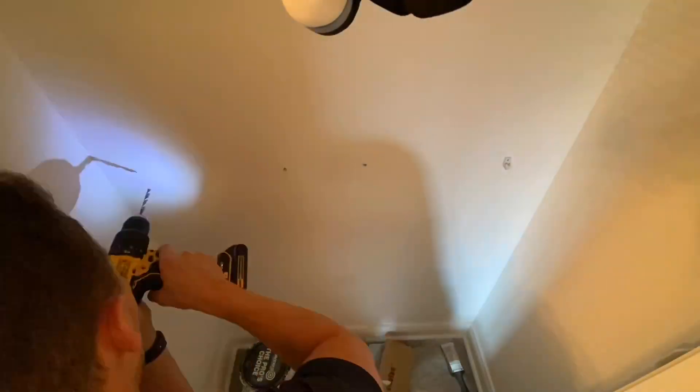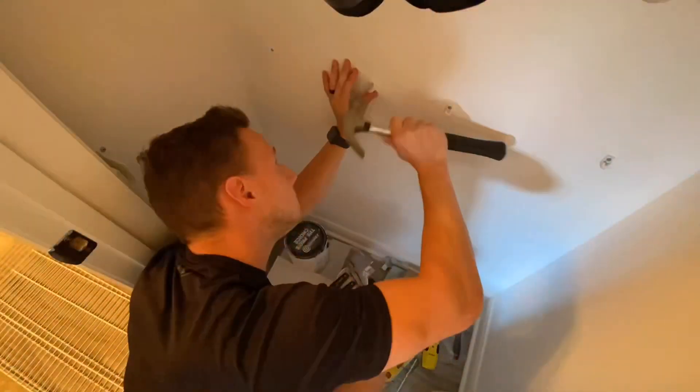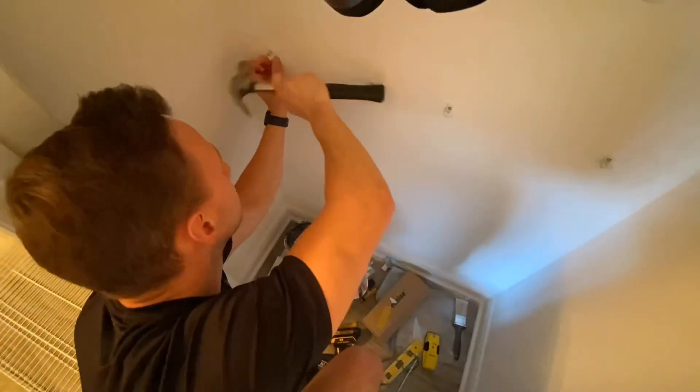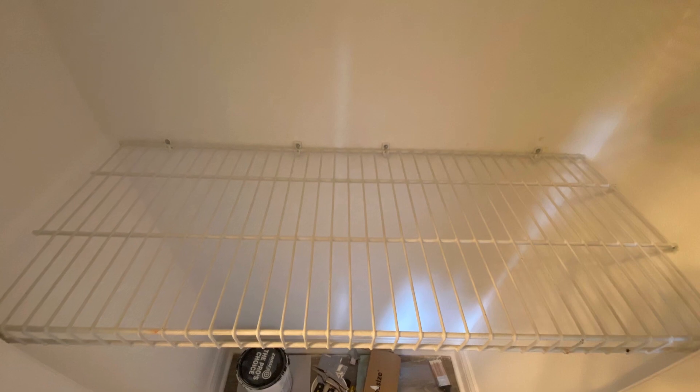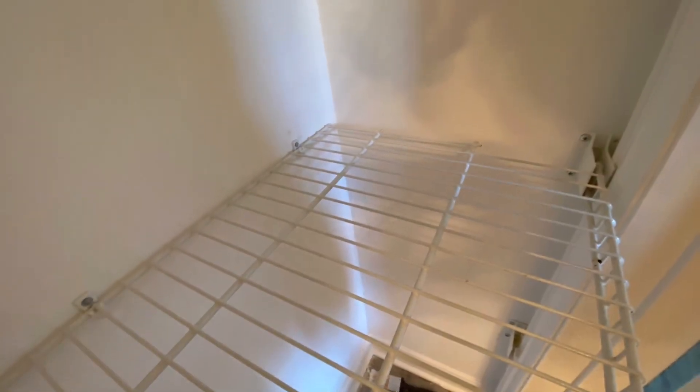What I don't show here is my measurements about how high I'm going up into the wall. I'm kind of using the old holes as a starting point, and I'm going just to the left or just to the right of those holes. The wire rack slipped in there really, really nicely, so the first one is done. Now it's time to do the lower rack.